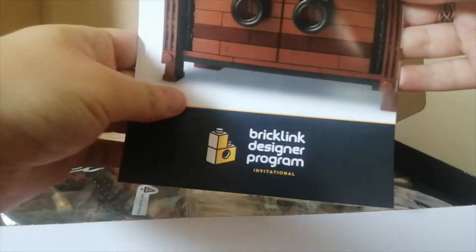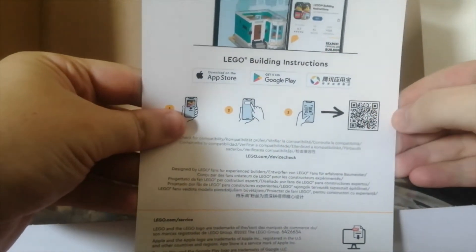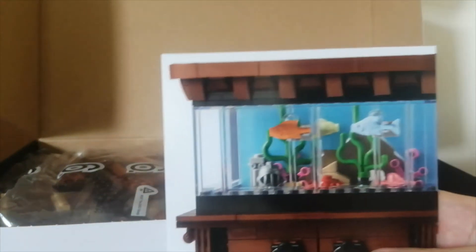It comes with this piece of card that shows the Saturn logo. It says BrickLink Designer Program at the bottom and it's got some online building instructions — it shows you how to use the app. It's pretty cool and it's got the set number there, and a nice graphic close-up of the set.